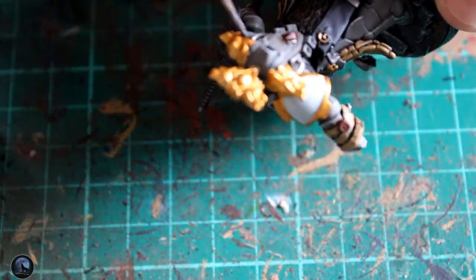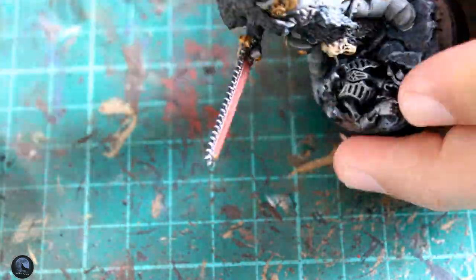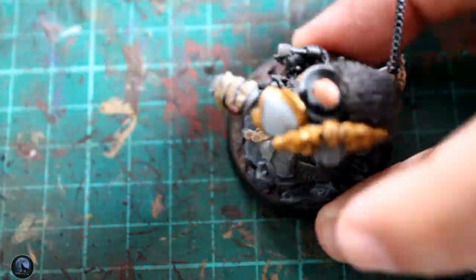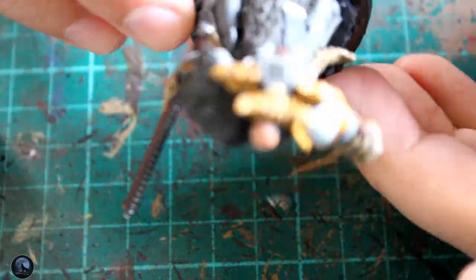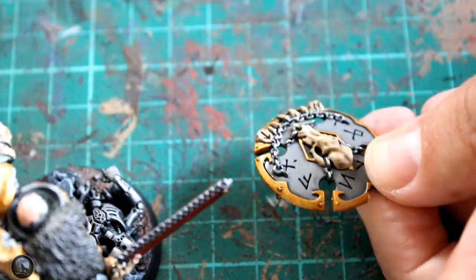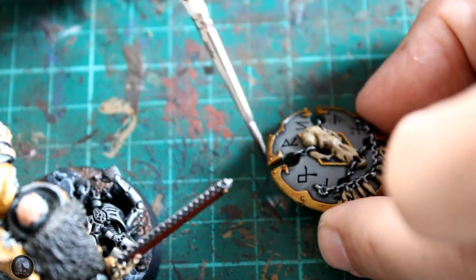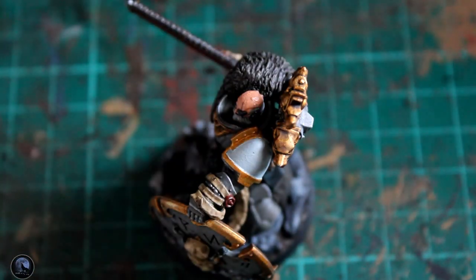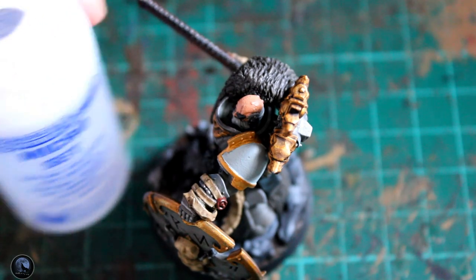Then it's on to shading, using Nuln Oil as previously mentioned around all the gold areas and the Lead Belcher silver areas as well. I put this on really thickly — I wanted it to seep down into the cracks and crevices. I haven't touched any of the armour plating because I've used Agrax Earthshade on that already and didn't want to darken it down any further. But the gold looks really effective when you add a bit of Nuln Oil.